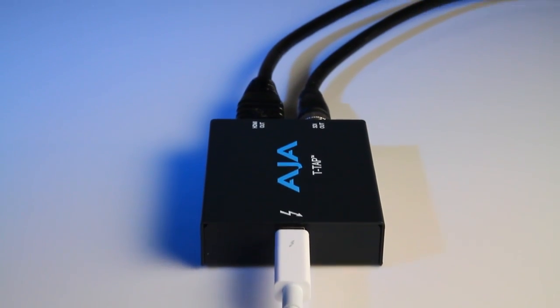We have a nice small mobile device you can take around with you to handle simple SDI and HDMI workflows at 10-bit.